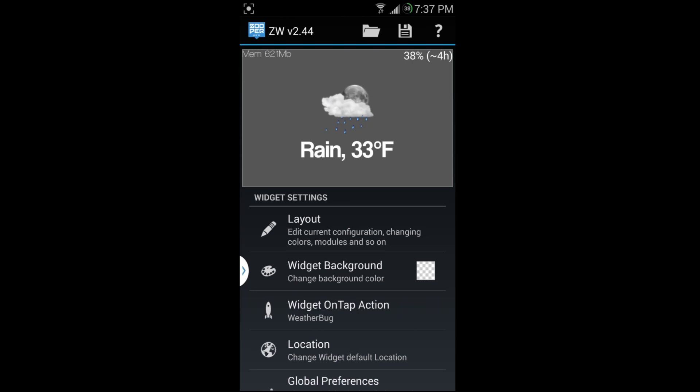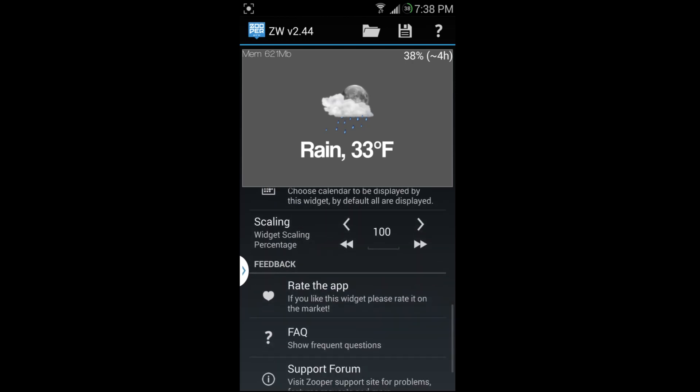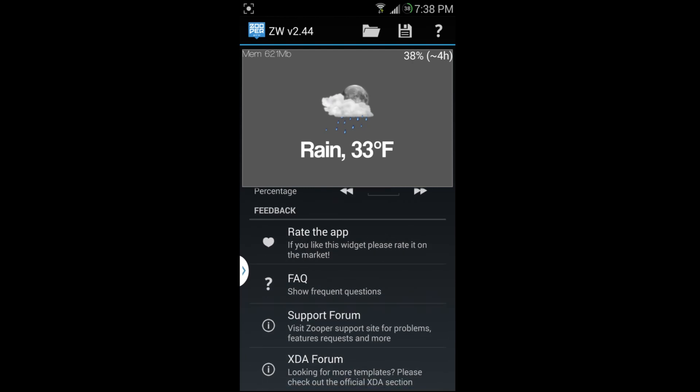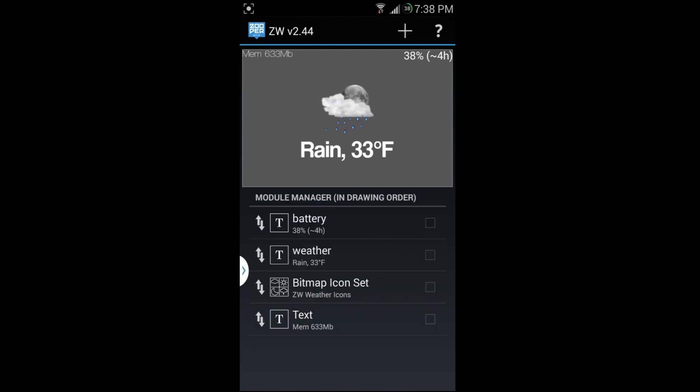You can have Angry Birds launch if you want — it's totally your choice. This widget is like a drawing board on your home screen where you create your own widget and do whatever you want. You can change the fonts — see all these different options — you can do pretty much anything.